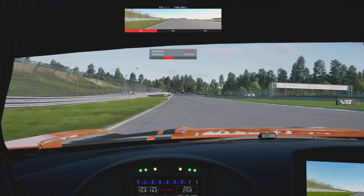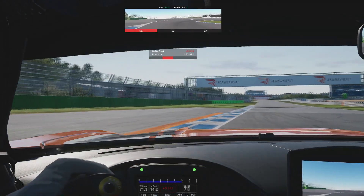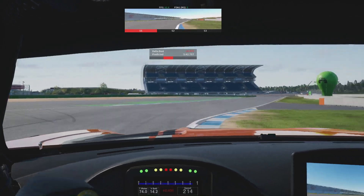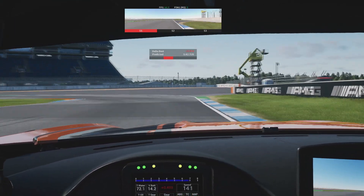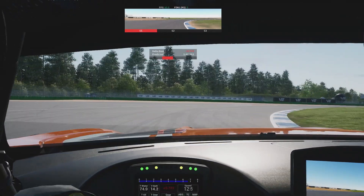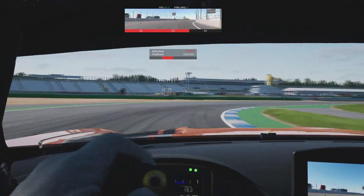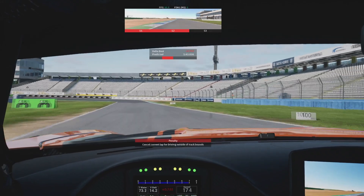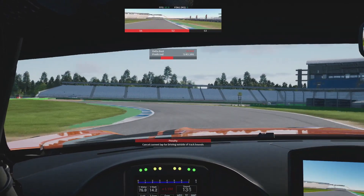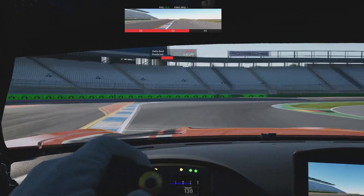Normally it feels like you're trying to tame this big heavy beast, but here it feels a little bit soft. I've driven the Merc in ACC and iRacing quite a bit, and in iRacing we've done NLS rounds, VRS, all that kind of stuff. This just feels a bit like the Merc if it showed up for work on a Monday morning — quite vague I would say. It does soak up the bumps fairly well, but it's just a bit flat, which is a shame.